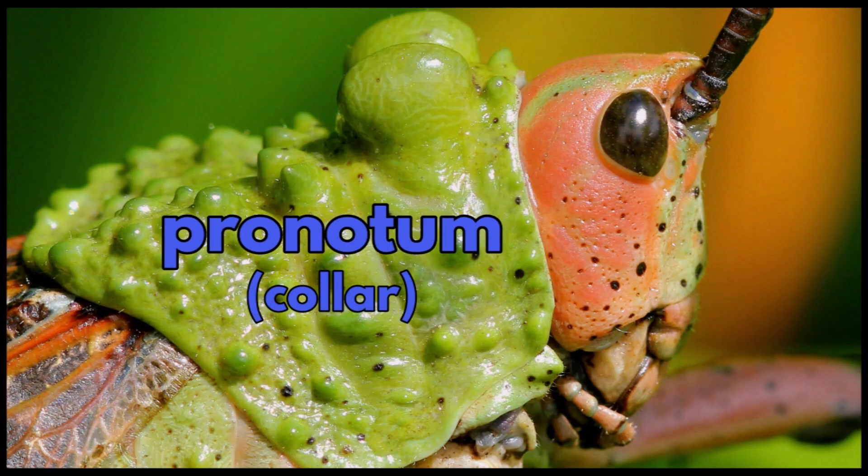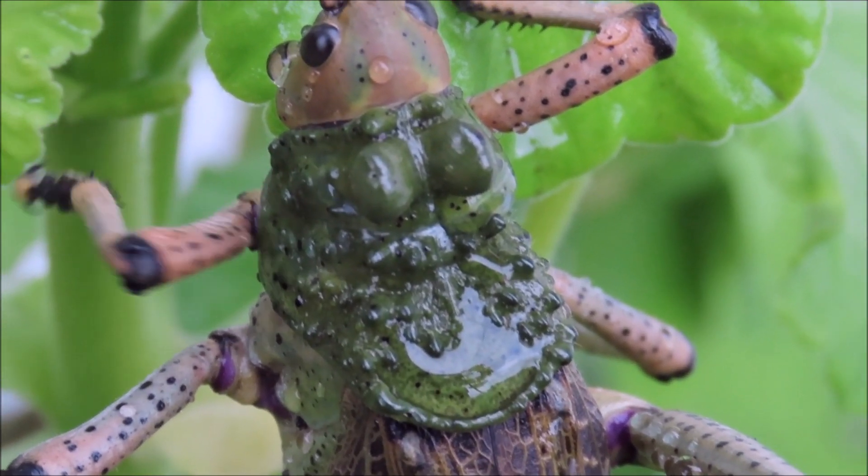They also have a pronotum, which is like a big collar. It's a plate-like structure that covers part of the thorax.